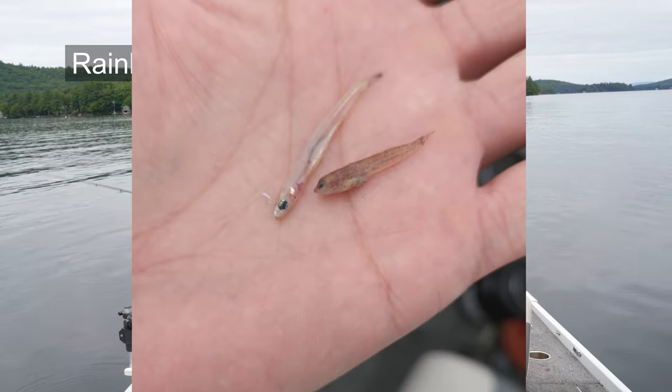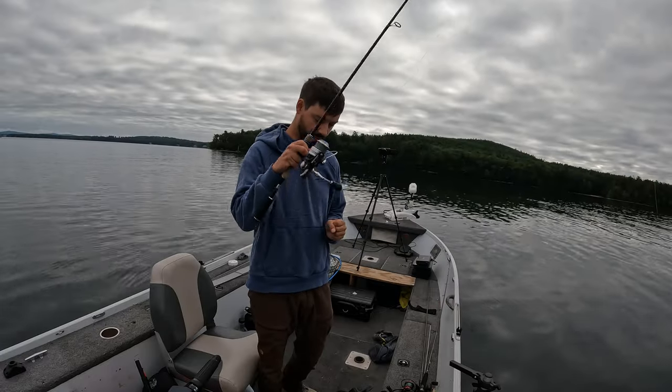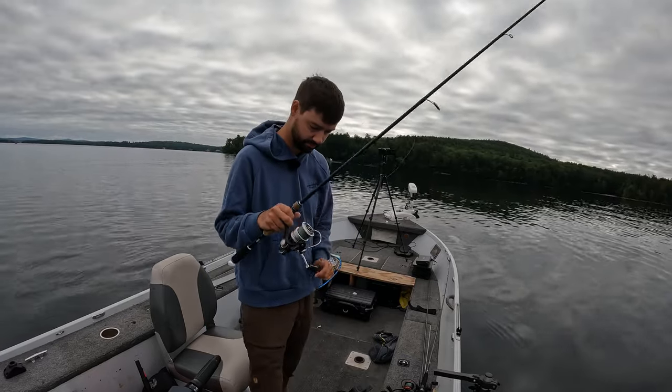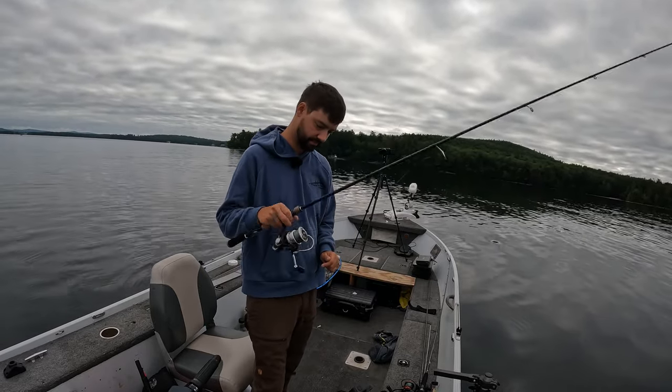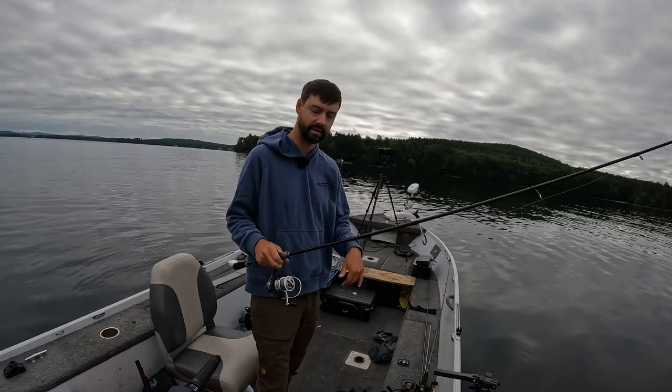I'm going to show you a picture of my hand with a very, very tiny bait called pin smelt or pennies as we call them — this year's fry. I mean they are tiny, not even an inch long. I just lost all those fish; they went right back down to the bottom.